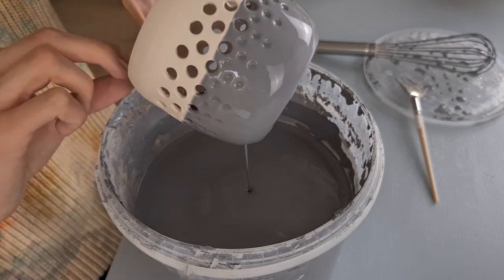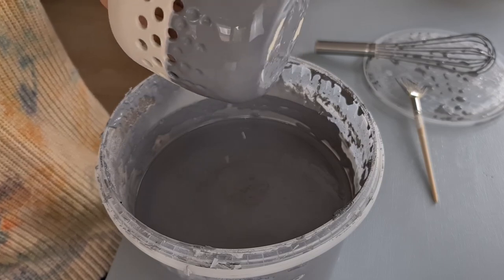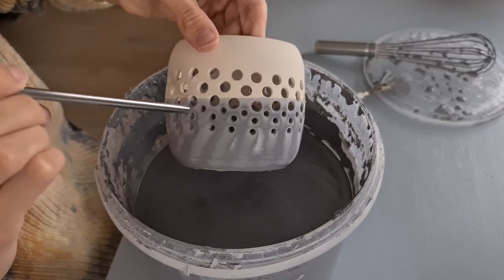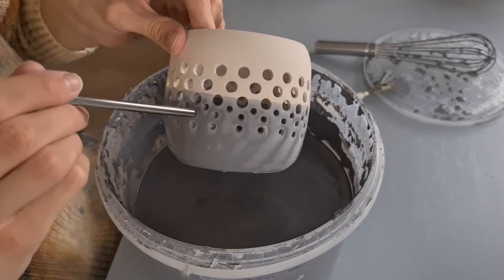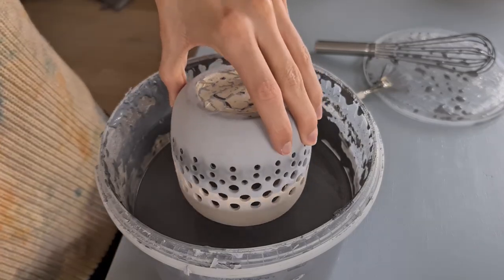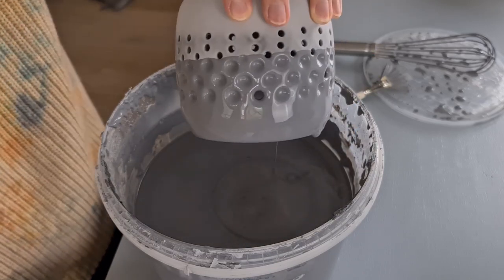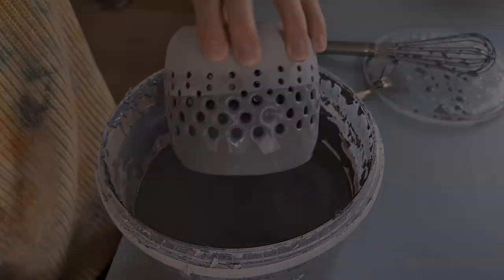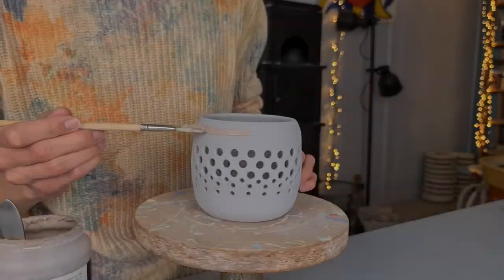I first dip the bottom half. To get rid of some glaze at the bottom, I go over it with a brush. The little holes get filled with glaze, so I fix this by blowing them open with a straw — if you don't have a straw you can just blow, but you may have to blow a bit harder. When the bottom half has dried enough to hold, I dip the top part as well. The bigger holes open by themselves. When the glaze has fully dried, I take off the tape from the bottom.